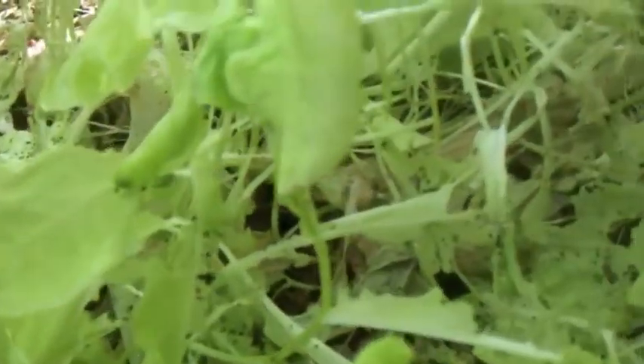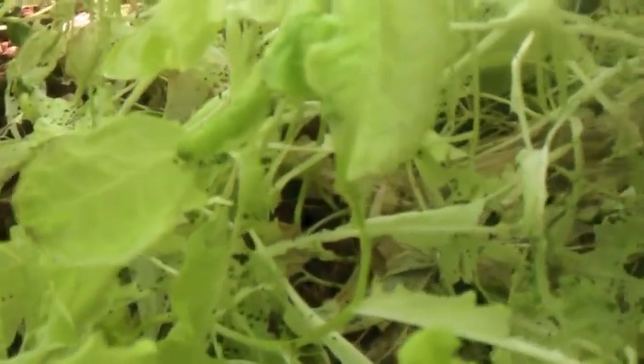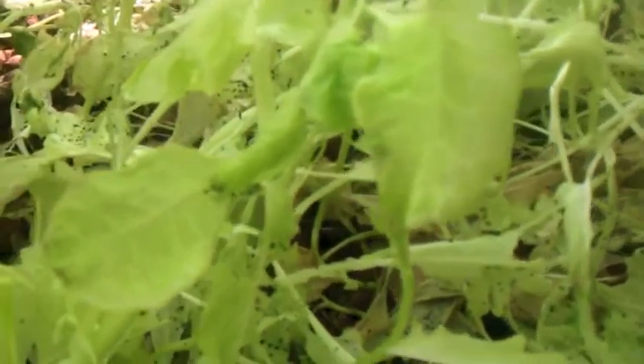This is why we practice biosecurity with your aquaponic systems and you plant everything from seed yourself. I knew this was a risk when I bought that duckweed, and now I get to deal with it.